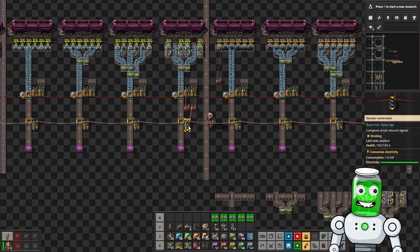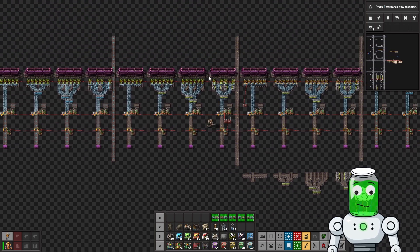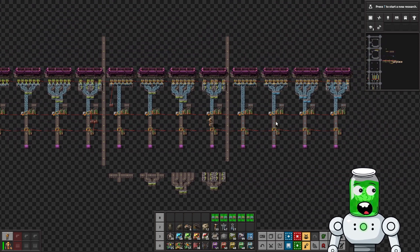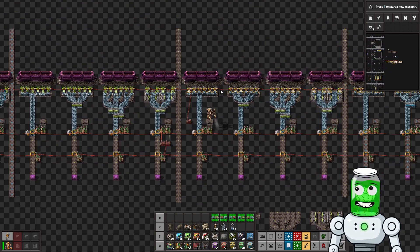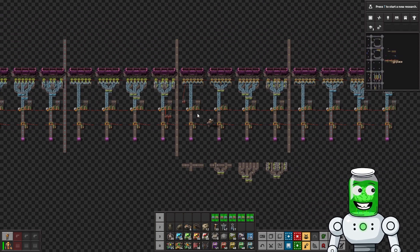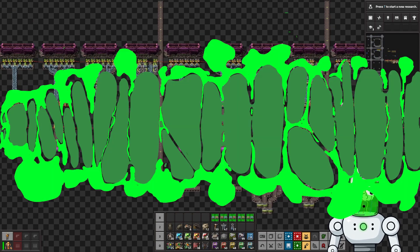We're going to use two measurements: how many ticks is it unsaturated, and how much throughput do we actually get. I've got blue belts and turbo belts, so we're going to test both bulk inserters and stack inserters on blue belts and turbo belts to see what is the best design throughout the later stages of the game.